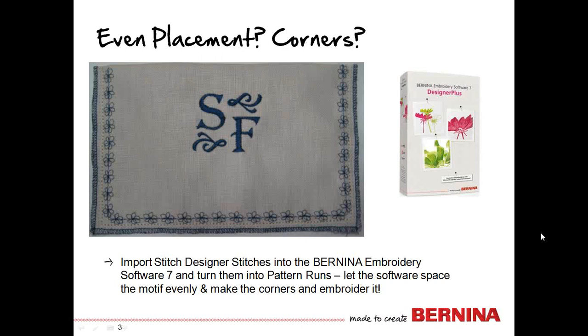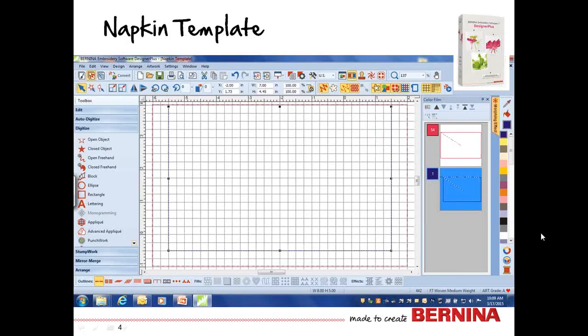The little daisy on this napkin was designed in the 880 through the stitch designer and then brought into the software. I did a three-sided box and had it fill along that line. That was really simple and saved me the aggravation of knowing where to turn the corner or making a mistake. Each of the daisies were evenly placed on the line, so the project went really simply. If you're making a group of these, all you do is swap out the next stitch for the next project.